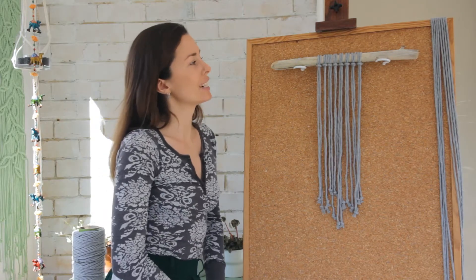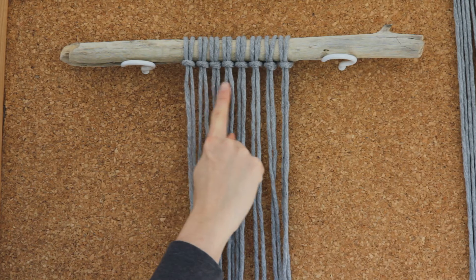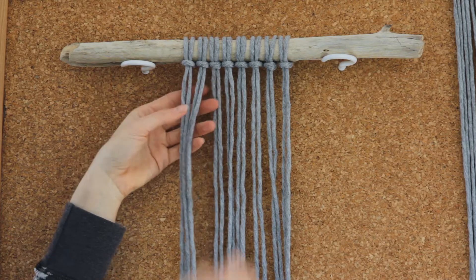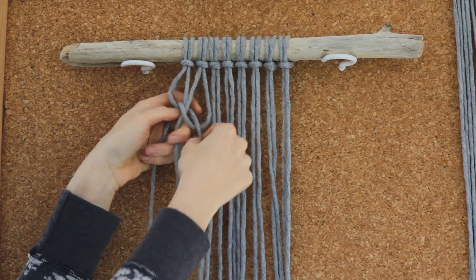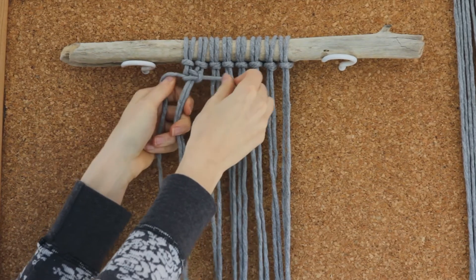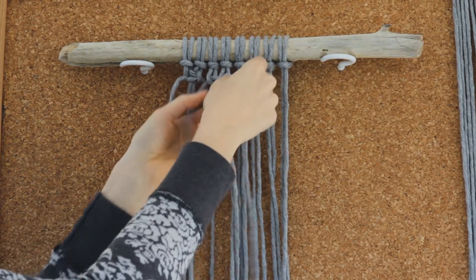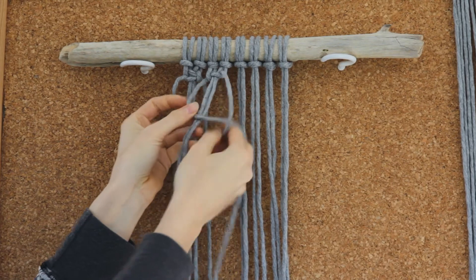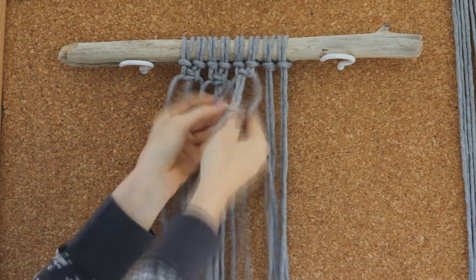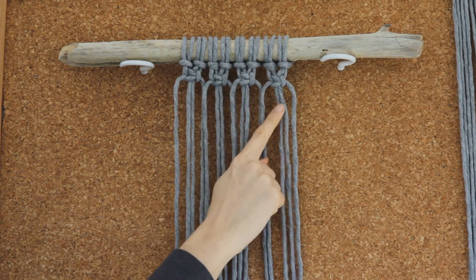When you finish attaching all your strings to your stick you should have something that looks a little bit like this. Now we are going to create a row of square knots using all the strings in our group. To start we're just going to use the first four cords in our group and create one square knot. If you don't know how to create the square knot I do have a tutorial online so make sure you check that one out. We're just going to create one square knot with every four groups of cords, and you should end up with a row of four square knots.